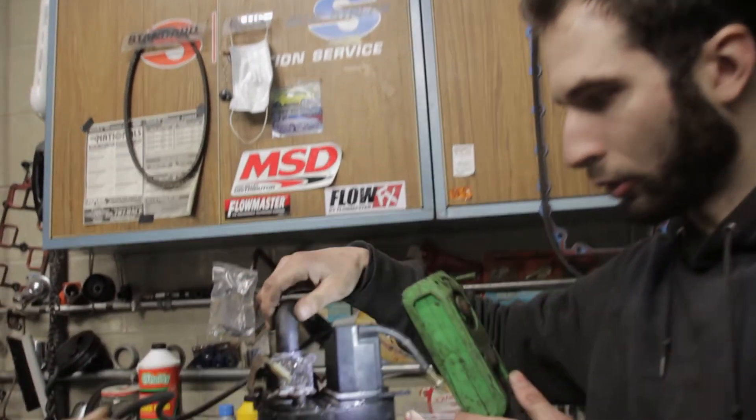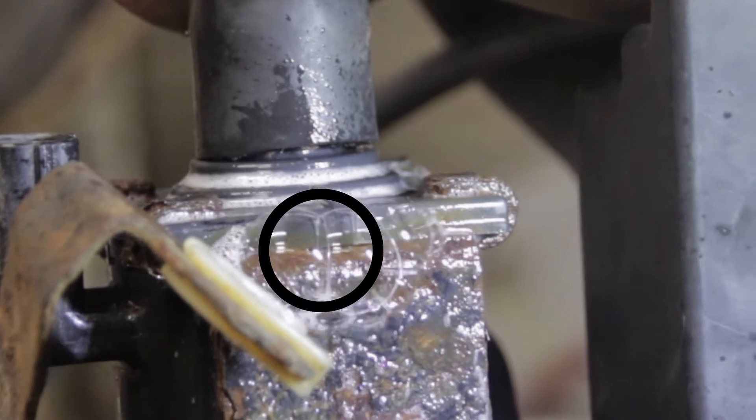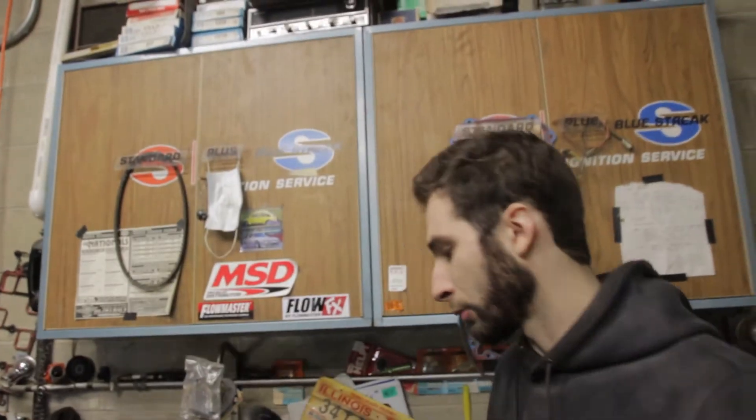We got the fuel canister off of the vehicle and we're doing a little bench testing. Sprayed the whole thing with soap and we found our leak. There it is — the leak. This thing is quite rusted. The obvious solution here is to get another canister, and that's what we're going to do.